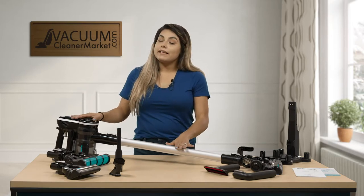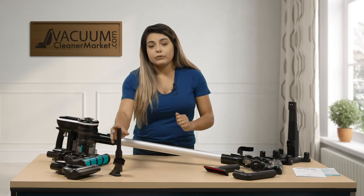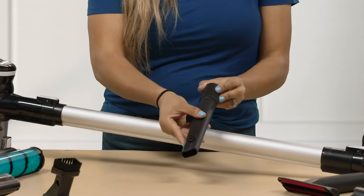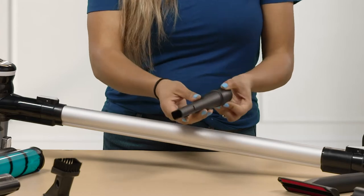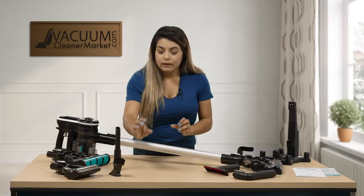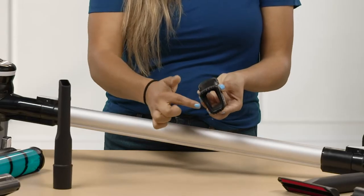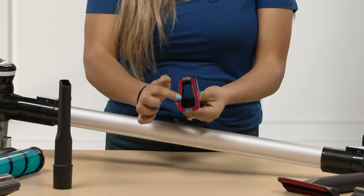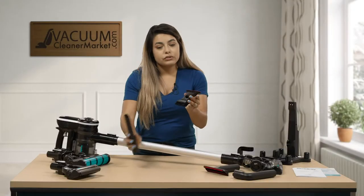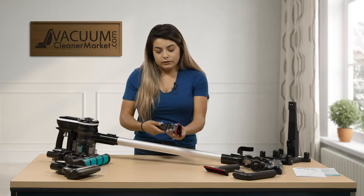The Simplicity S65 comes with tons of different tools. Your first tool is the crevice tool — great for getting into corners of the baseboards and any corners in your house. You also have your dust brush on one side and then your smaller upholstery tool on the other side. This tool actually attaches directly to your crevice tool.